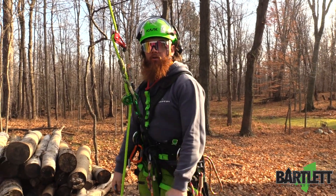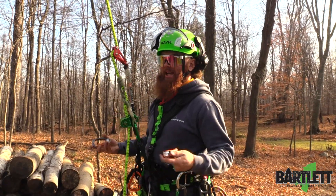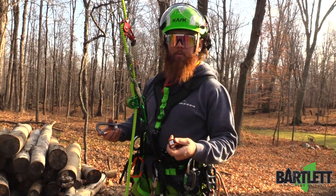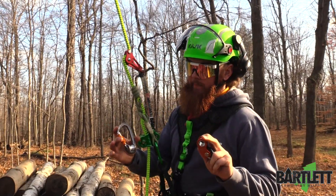Hey, what's going on everybody, this is Cody with Bartlett Arbor Supply. Today we're just going to show you guys a quick tip on mechanical advantage on single line when you walk out — doing a limb walk or however you go about it. We're using the CT Roll and Lock and the Petzl Roll Clip Z.